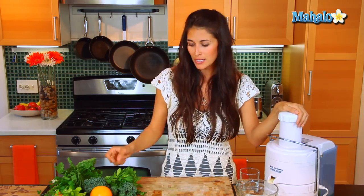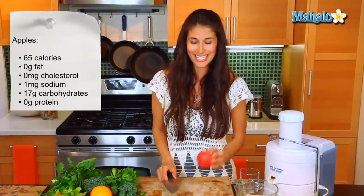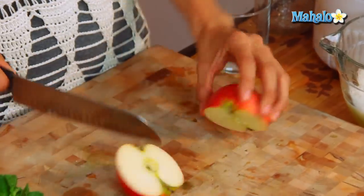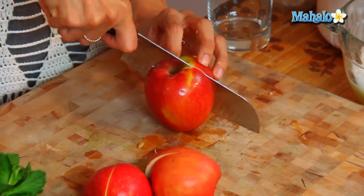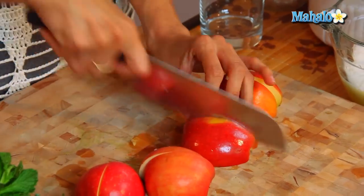Now that we have our lemons in, we're going to add the sweetness. It reminds me of being a kid making lemonade, but I remember using a ton of sugar. This is a healthy version because you're using natural sugars coming from these delicious sweet apples. I'm going to cut these apples in quarters and leave the skin on. Just as with the lemons, there are a ton of nutrients in the skin here, and we don't want to lose those.